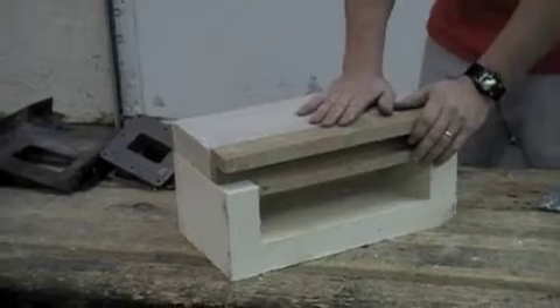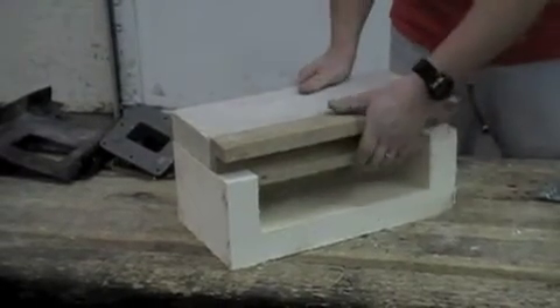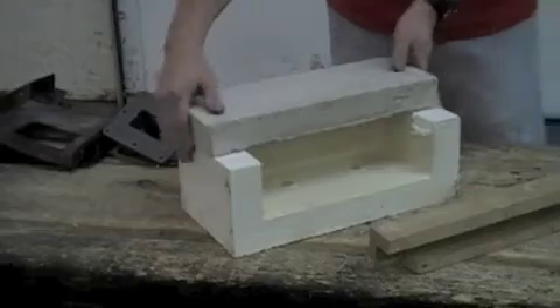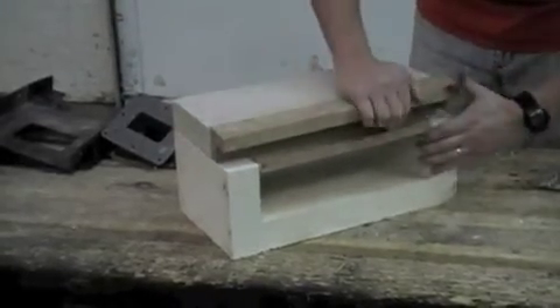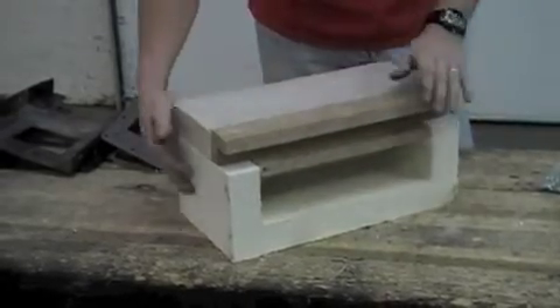This is how it's packaged in the box, and this is how it is to be placed into the forge. You've got your hearth brick and your bottom brick with the gray layer facing this direction. Here's your hearth brick — it goes in like this. You insert these three pieces all as one unit.